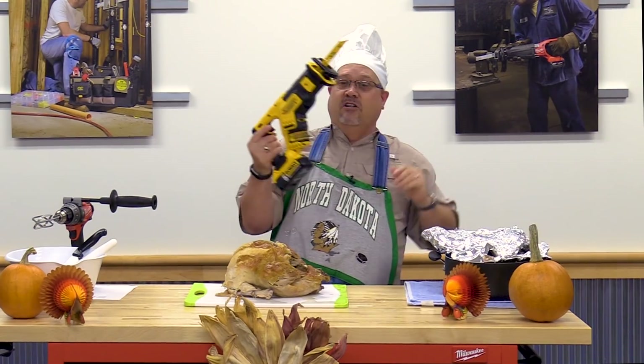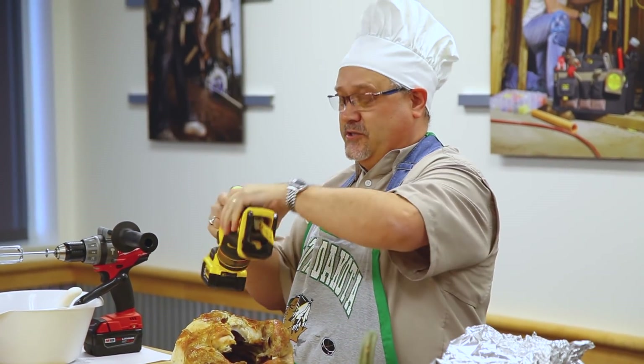If you really want to make quick work of your holiday turkey carving, of course, you use the DeWalt Cordless Reciprocating Saw.